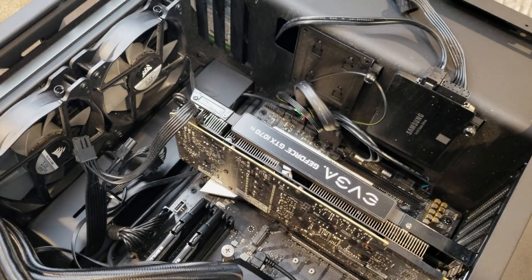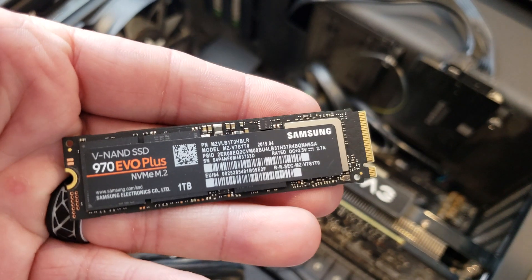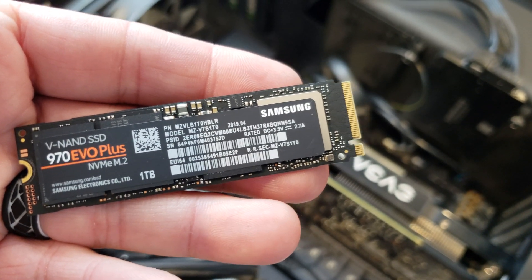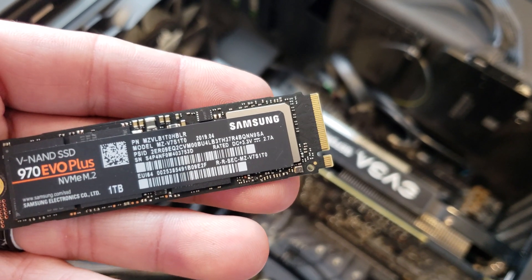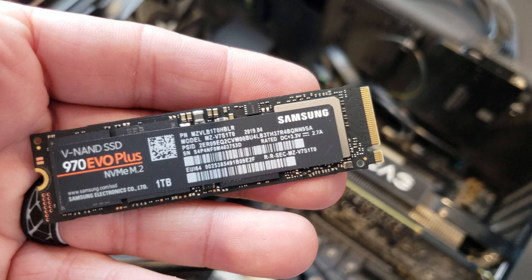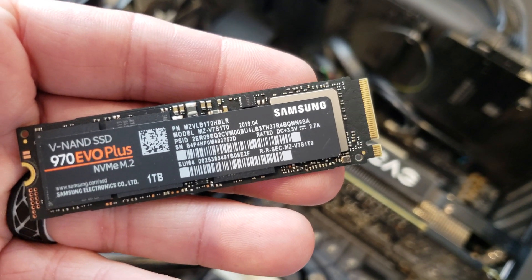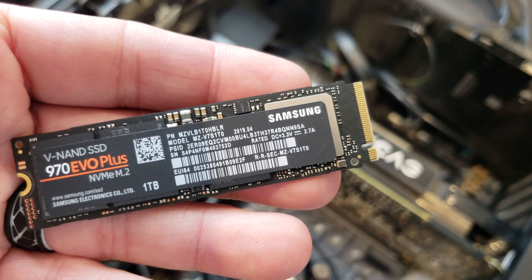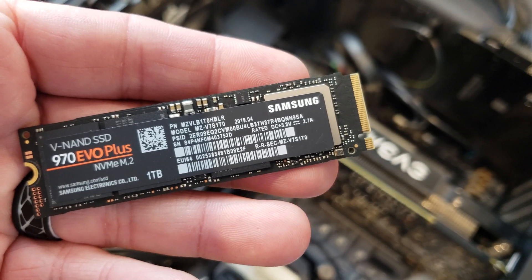Now we've got the machine all opened up so we can get in there and install this SSD drive. On this NVMe M.2, you notice here on the end where the connectors are, there's a single notch — a key notch to make sure you get it in the correct way. That corresponds to your NVMe compatible M.2 socket on your motherboard. The non-NVMe M.2 formats will have two notches and those are not as high speed as these single-notch versions.